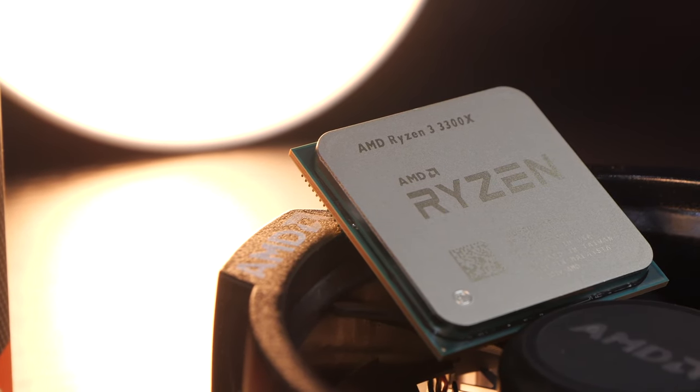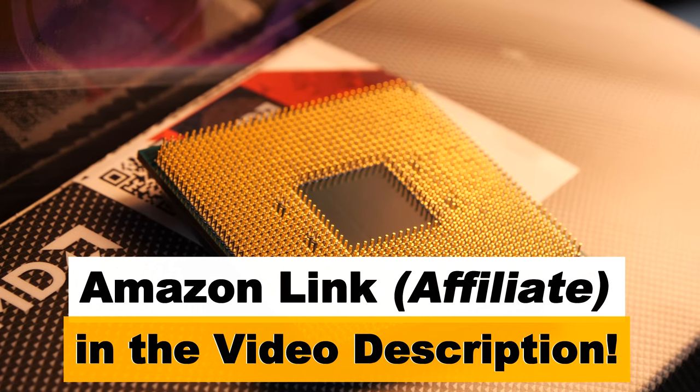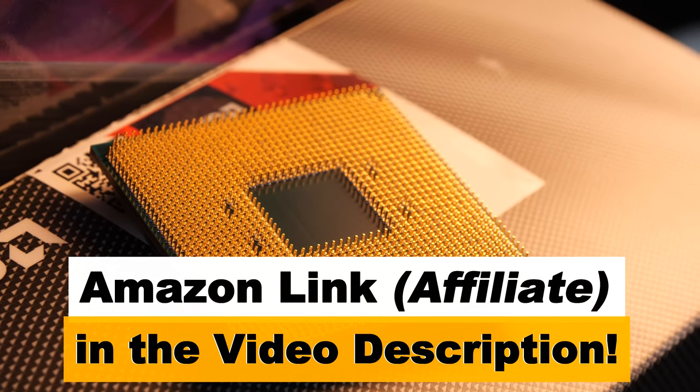Hopefully my video could help make the choice a bit easier for you. With that being said, thanks for watching — next up is the Ryzen 3 3100.